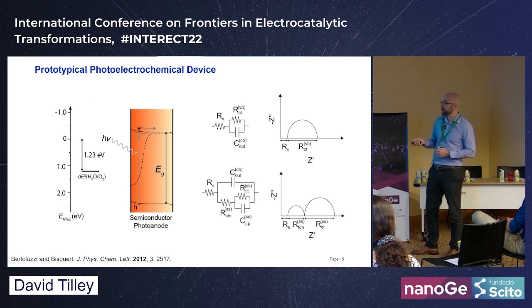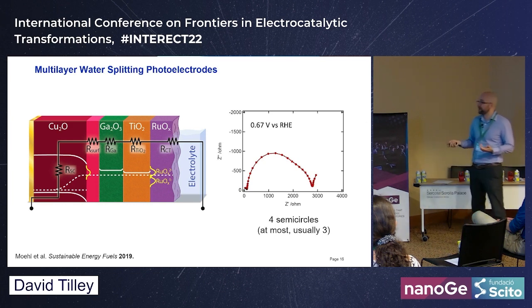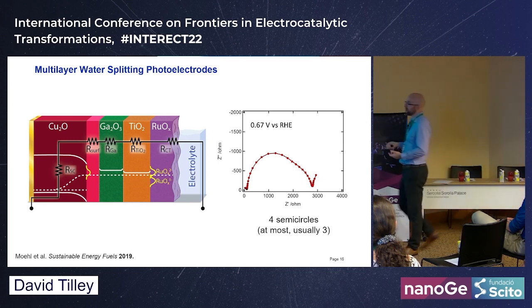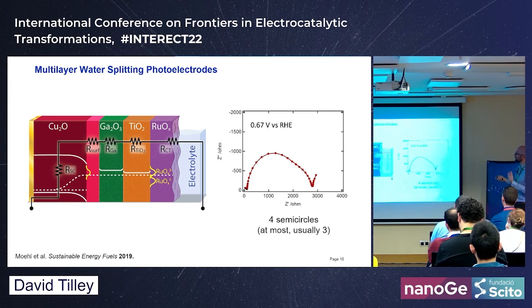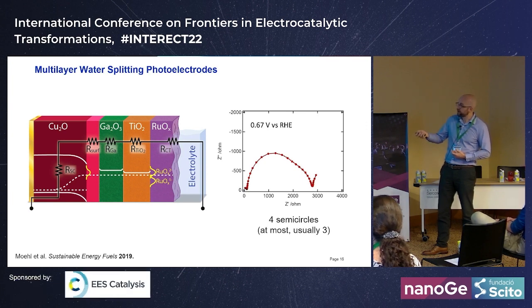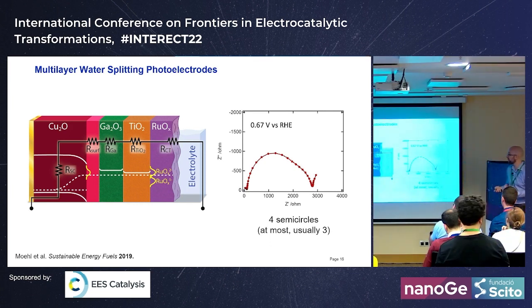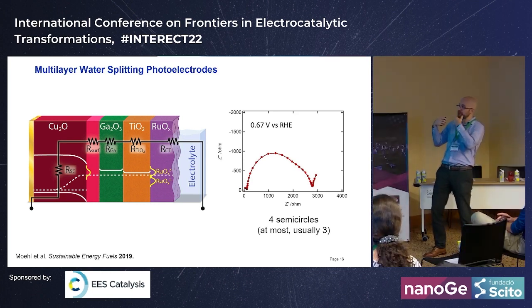We're looking at materials with many interfaces — copper oxide, gallium oxide, TiO2. When we started with resistance-based analysis we sometimes see three or four semicircles depending on applied potential. We wanted to use impedance to identify each process by comparing with other techniques, and to identify features associated with the absorber layer, for example a Cu/Cu2O interfacial resistance that we could address with surface treatments.